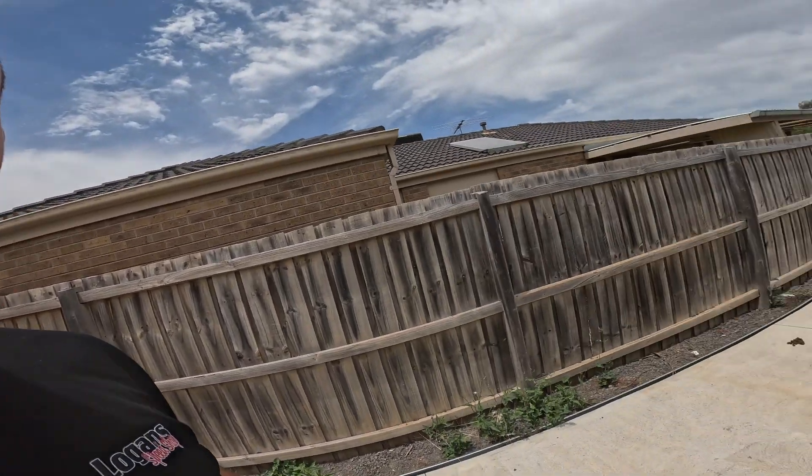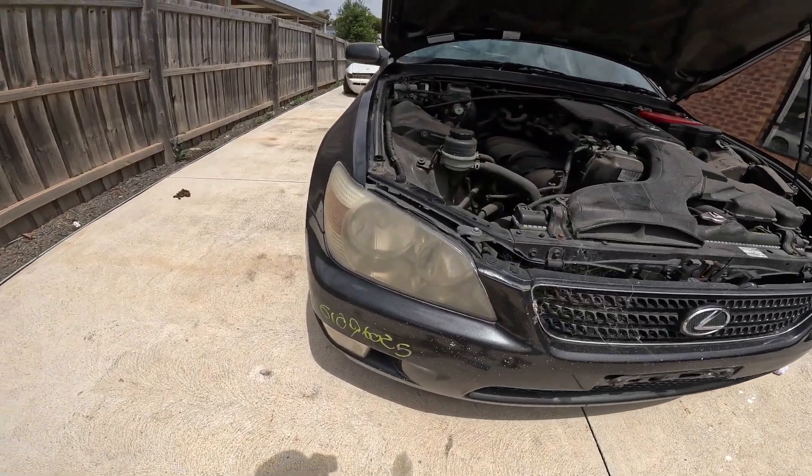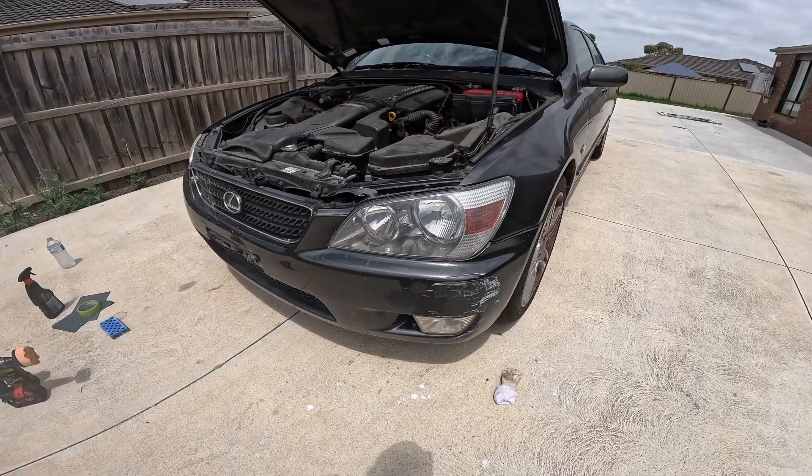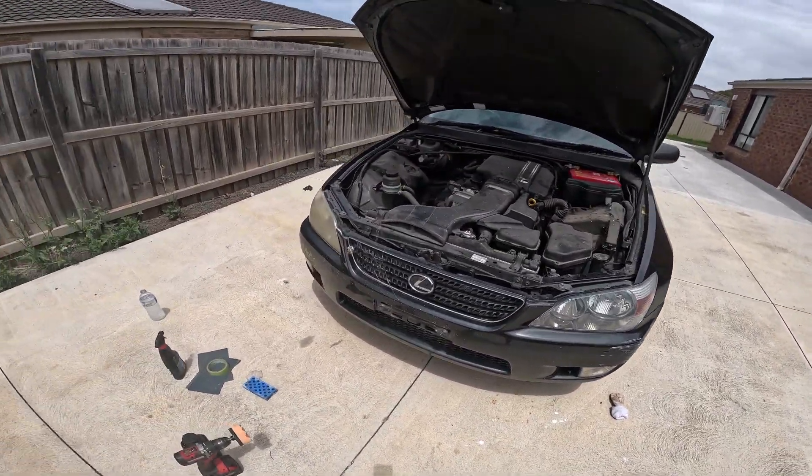Welcome back to my channel. Today on Logan Speed Shop we're working on headlights. We've got the Lexus here with some terrible yellow aged lights which we're going to work on recovering. I've already played around with the passenger side and got it about as good as I can get with the amount of effort I want to put into it — a hell of a lot better than the driver's side. I'm just going to show you how I work through the process.